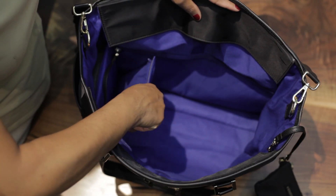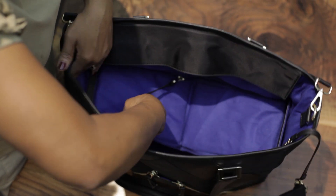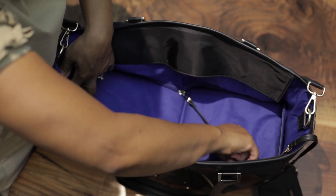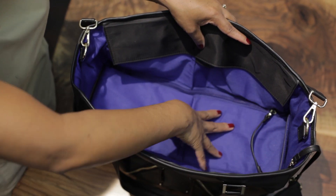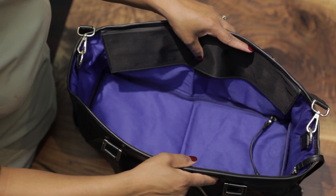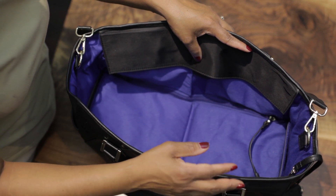The folding panel allows you to convert the bag from a full tote bag to a two-compartment bag with an upper compartment and a lower compartment. The upper compartment is where you would store your purse essentials like your makeup, your lotion, your wallet.